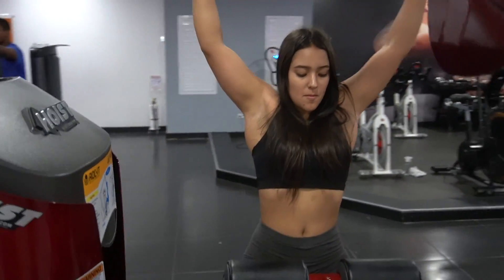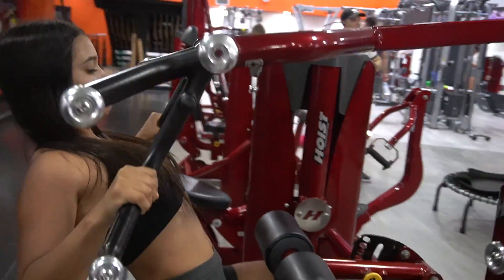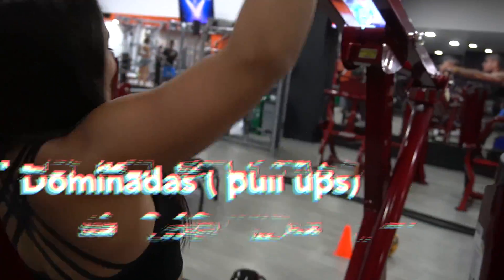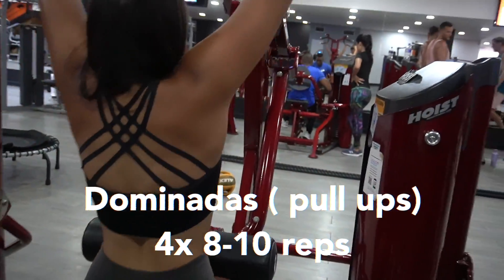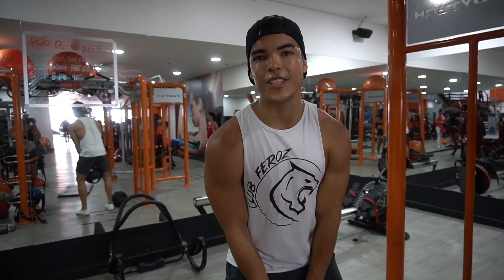Ahora continuamos una serie de dominadas. En el caso de Lau, ¿qué no es capaz de hacer? Pues 8 dominadas. Esta máquina es más favorable. A mí sí, dominadas normales. Están aquí porque no me traje mi cinturón de Medellín.